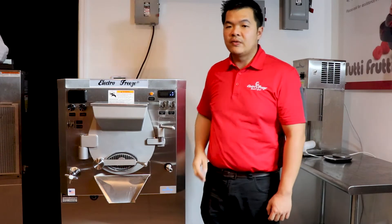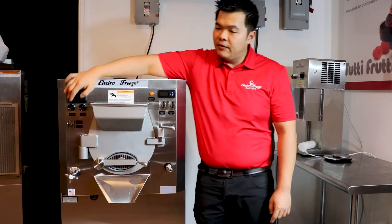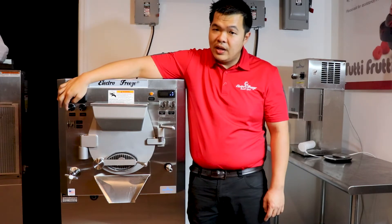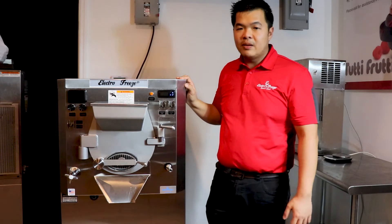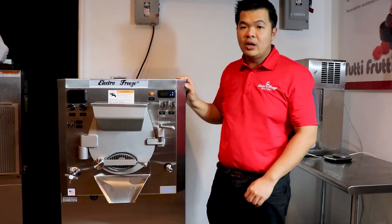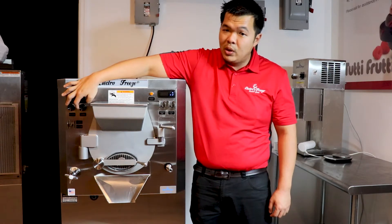Our three gallon batch freezer features viscosity control and variable motor speed controls. Our viscosity control allows you to never over freeze your product. Once your product reaches the right thickness, the batch freezer will automatically shut off. Our variable motor speed control lets you adjust the RPMs of the motor.